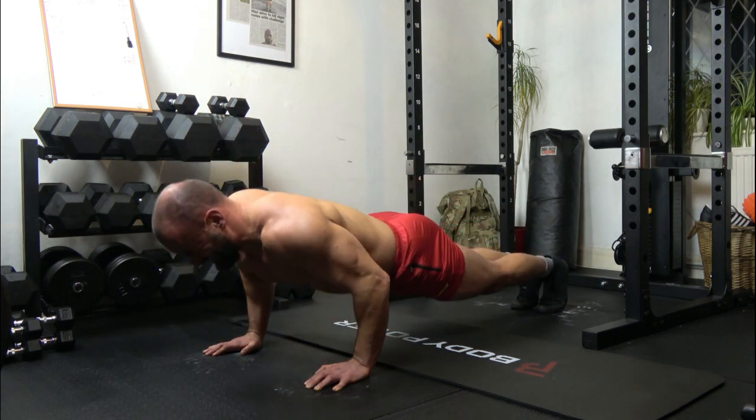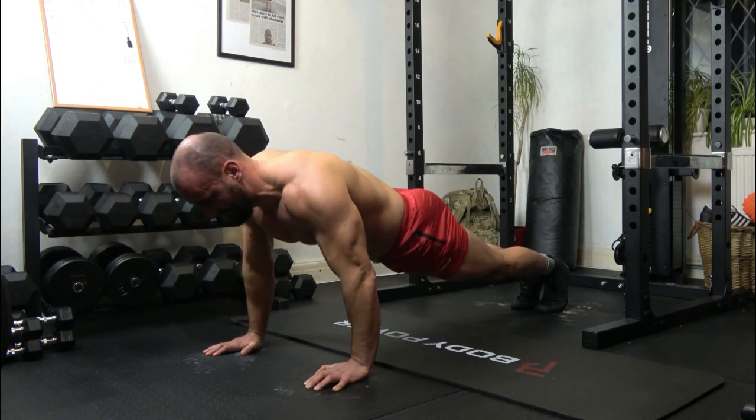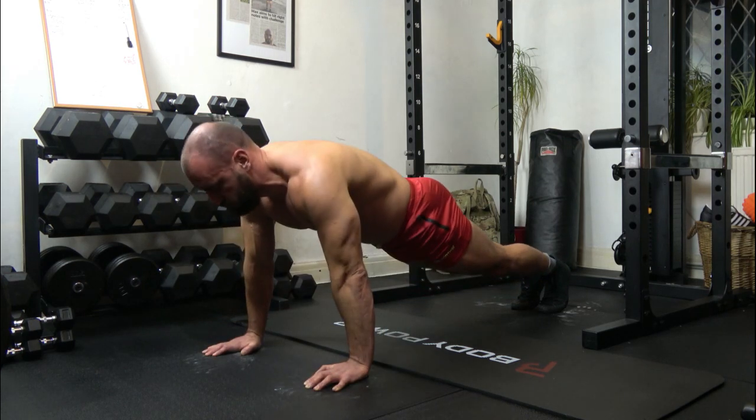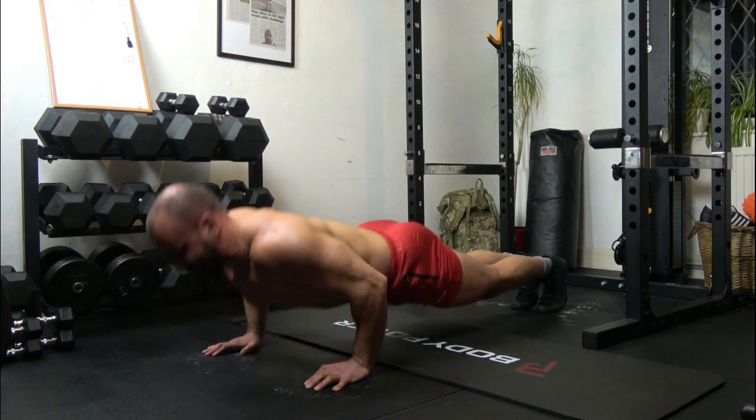17: 1, 2, 3, up. 18: 1, 2, 3, up. 19: 1, 2, 3, up. 20: 1, 2, 3, up.